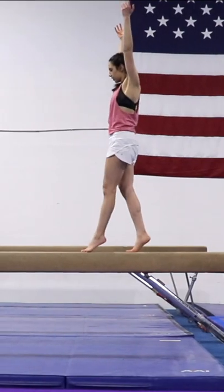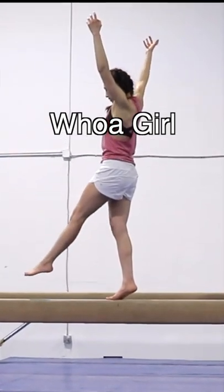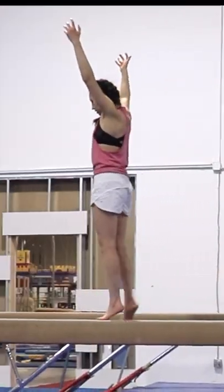The walk. I figured walking is probably a pretty good place to start. This is where I also realized that looking down at the beam helps a lot.